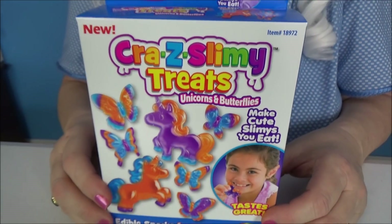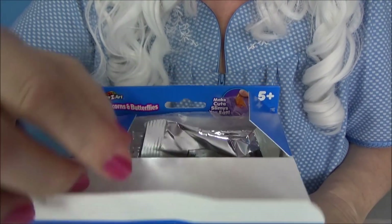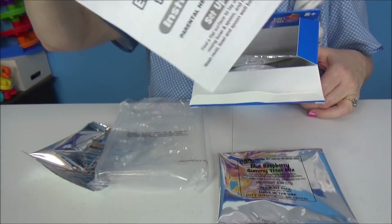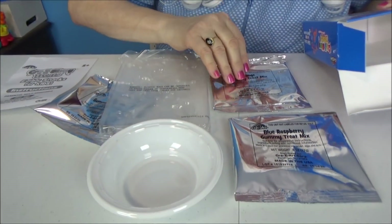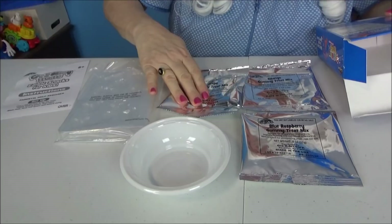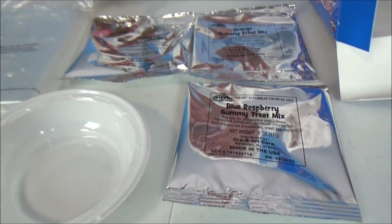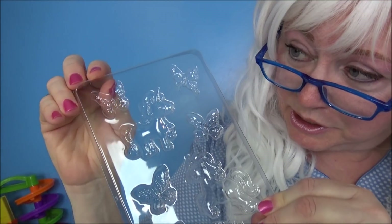Here we go! It's time to open it up and see what's inside. There's all kinds of stuff in there — there's some directions, a little bowl, and look at that: there's three different kinds. There's grape, orange, and blue raspberry. Doesn't that sound good?